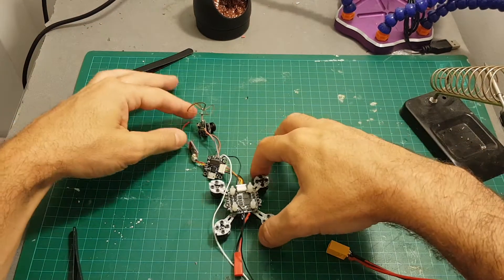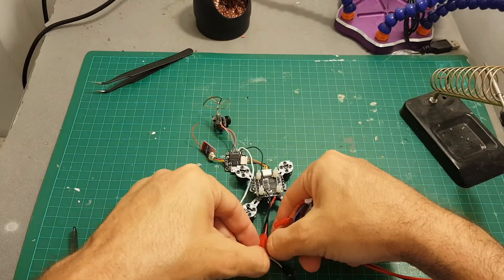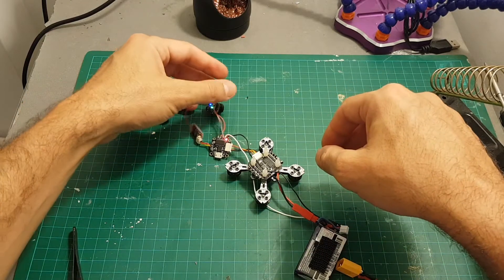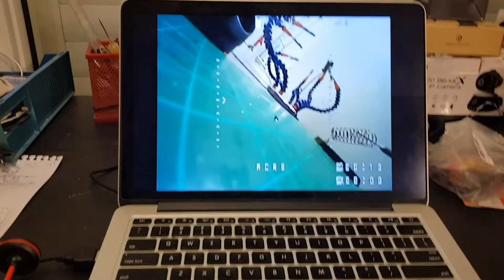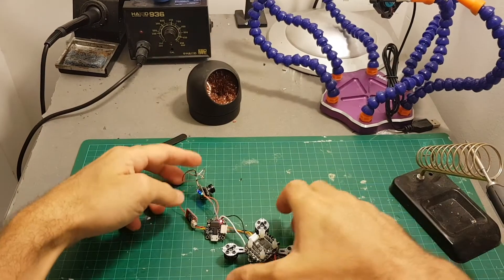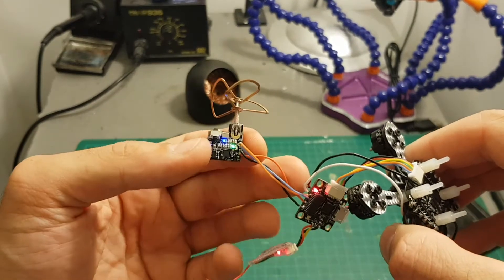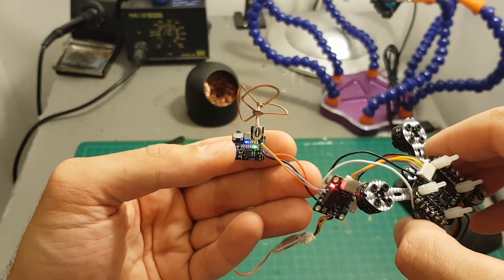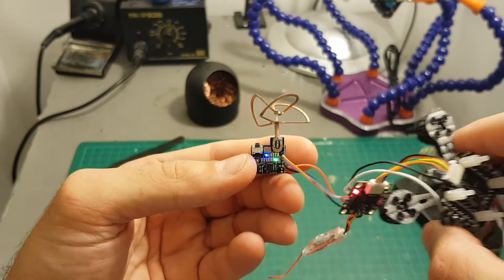Before putting everything together, I'm going to test that everything is working. Let's connect the battery and see what we've got. Everything powers up and we've got picture, so that's good. You can see the OSD is working. I actually had to switch between the video in and video out, so now it's working — video in is going to video in and video out is going to video out. I thought it was the other way around, but they already switched it. So the camera is working.